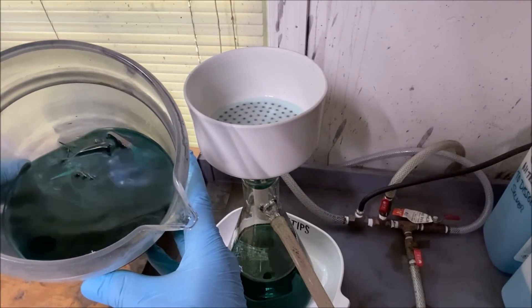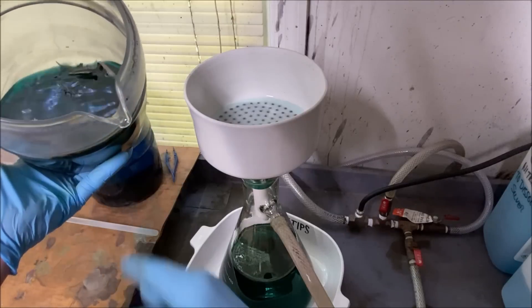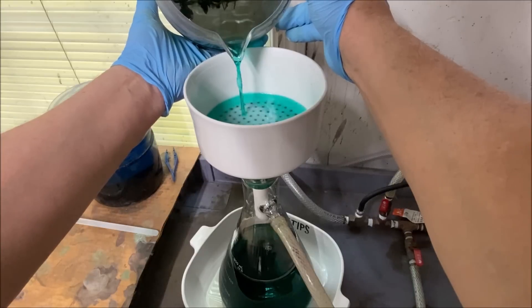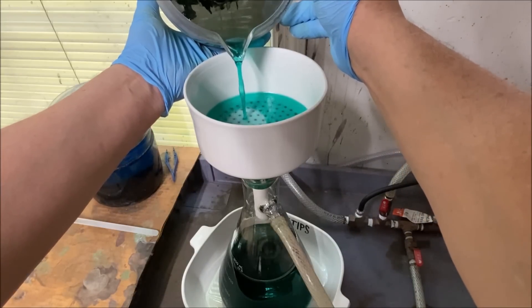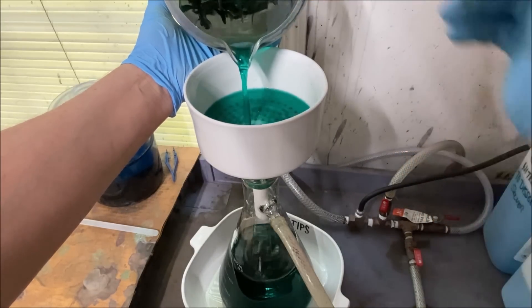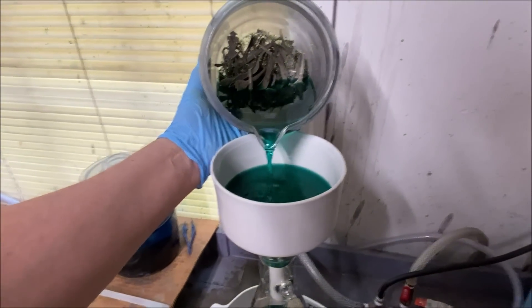If you look down in the filter flask you can see I've got some undissolved pieces of sterling silver in there still. We want to see that because it means we've consumed just about every bit of excess nitric that could be in that solution.